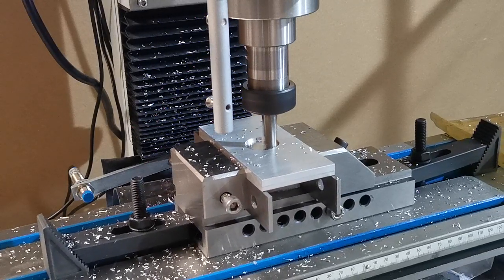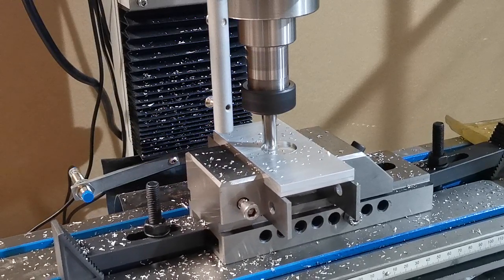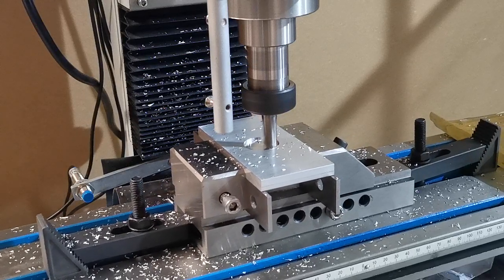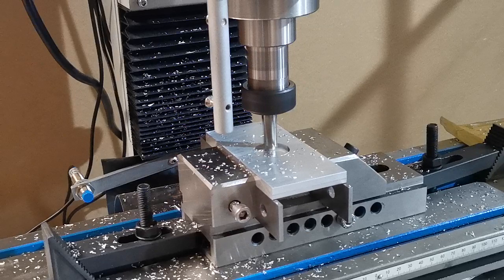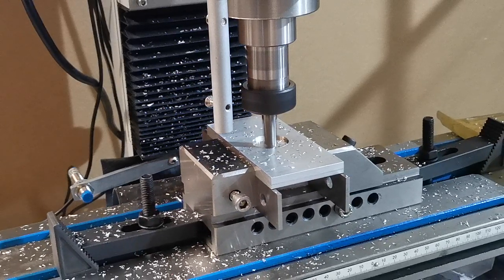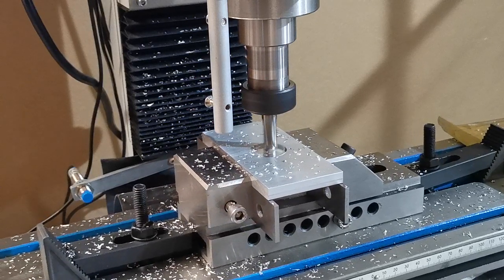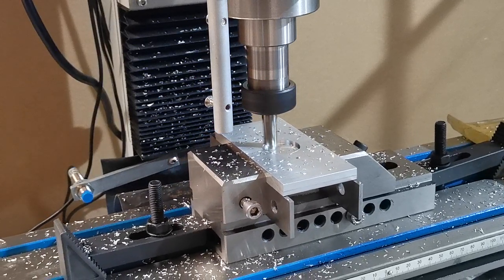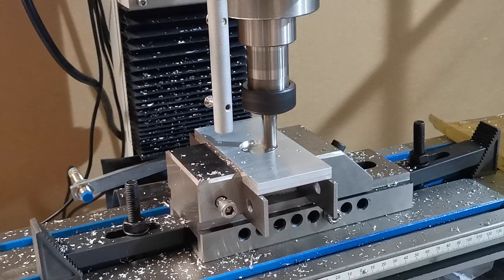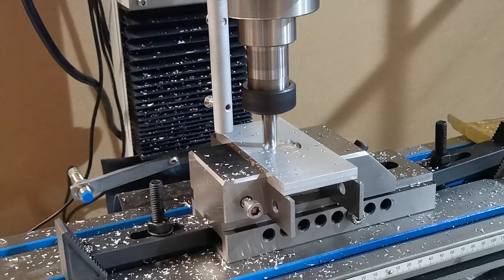We haven't done a finishing cut on this program — we just wanted to show how it cuts at a reasonable depth and side cut. But we virtually get a mirror finish with the climb cut anyway, so we didn't see much point in adding one this time.